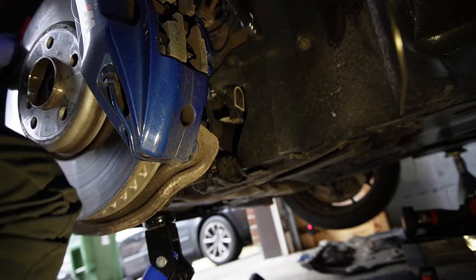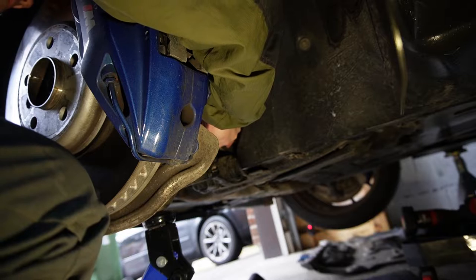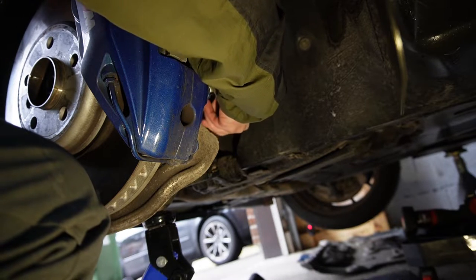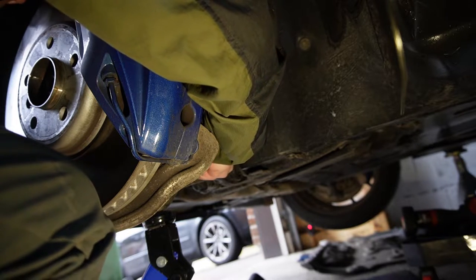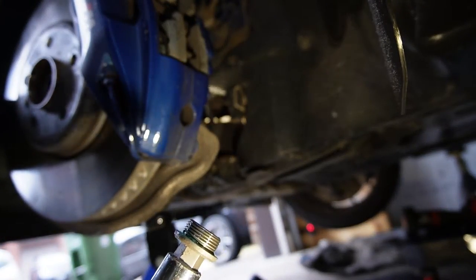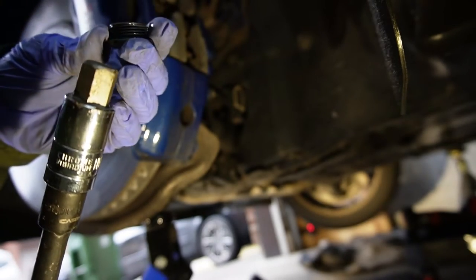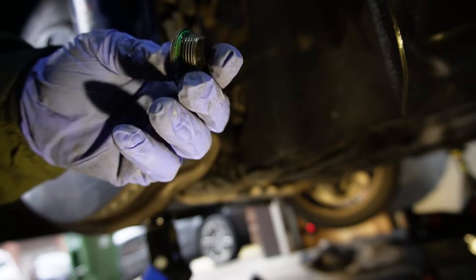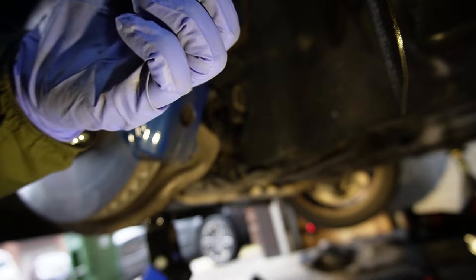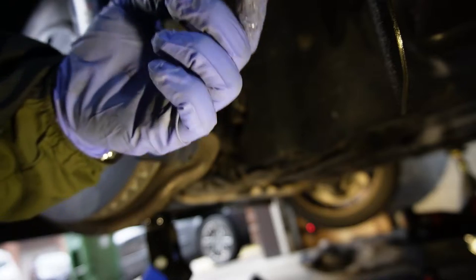At this point I already cracked open the fill plug with a breaker bar. Usually what I do is undo it by hand the rest of the way — looking at the new fill and drain plug, it has a relatively short thread, so it shouldn't take too long. The Teflon seal on the old plug is completely busted, so definitely buy a set of new fill and drain plugs for this job.